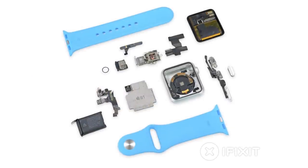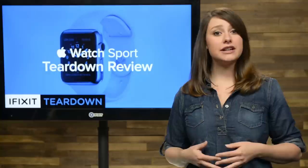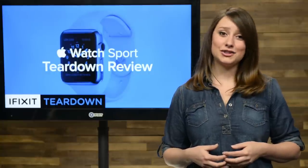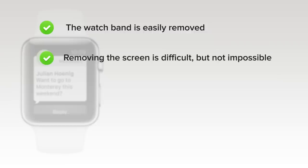We've come to the end of our teardown, which means it's time to talk repairability. At iFixit, it's our mission to teach people how to repair everything, so we give every gadget we tear down a repairability score between 1 and 10 — 10 being the easiest to repair and 1 being the most difficult. The Apple Watch scored a 5 out of 10. On the upside, the watch band is easily removed and swapped out, and removing the screen, while difficult, is the first component out, simplifying its replacement.